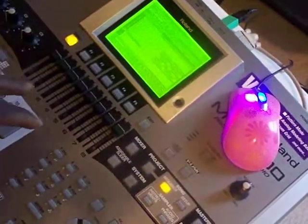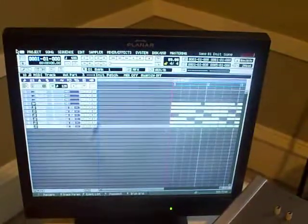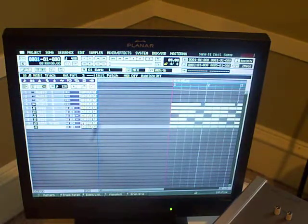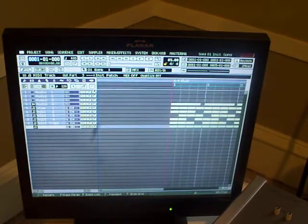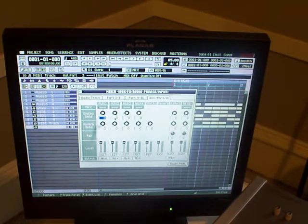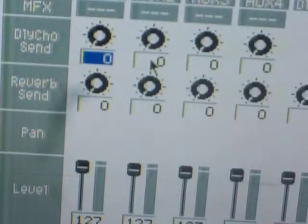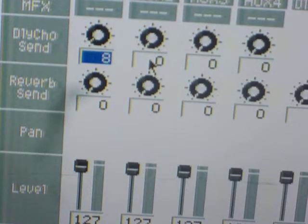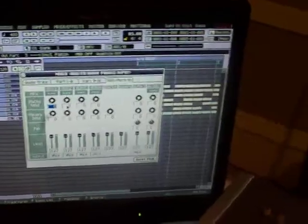Now I'm going to hit Shift+Exit — and boom, working on the LCD once again. I'm using a USB mouse with the PS2 adapter, full mouse control. I'm going to hit mixer and go in there — full scroll control. Let me zoom in for you guys: full scroll control. Pretty nice feature, and it works. This is the hack version.